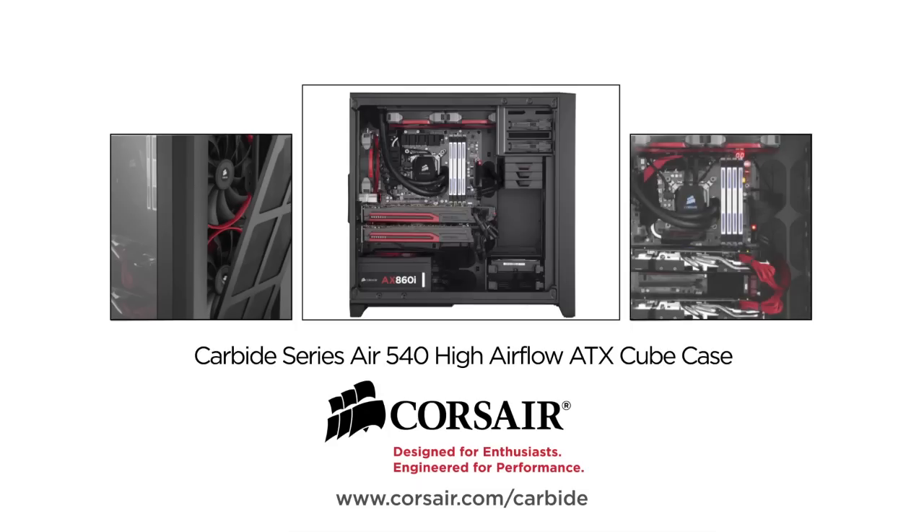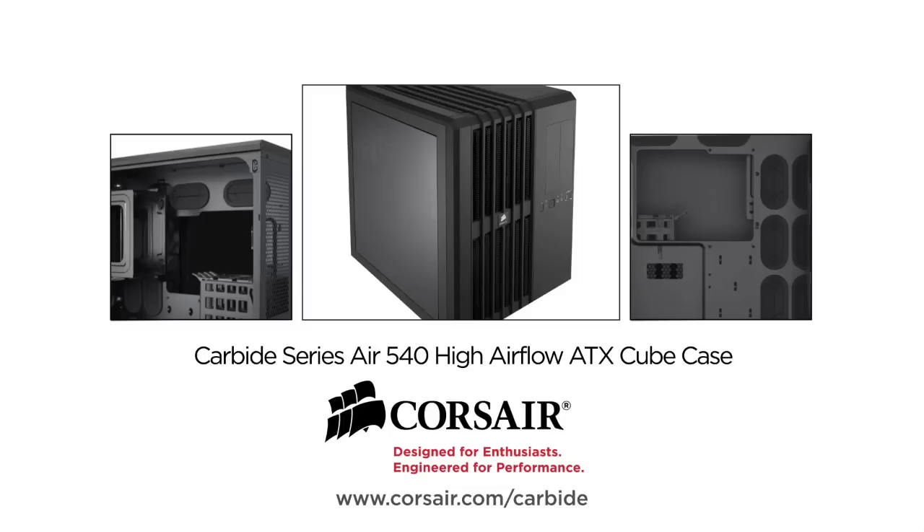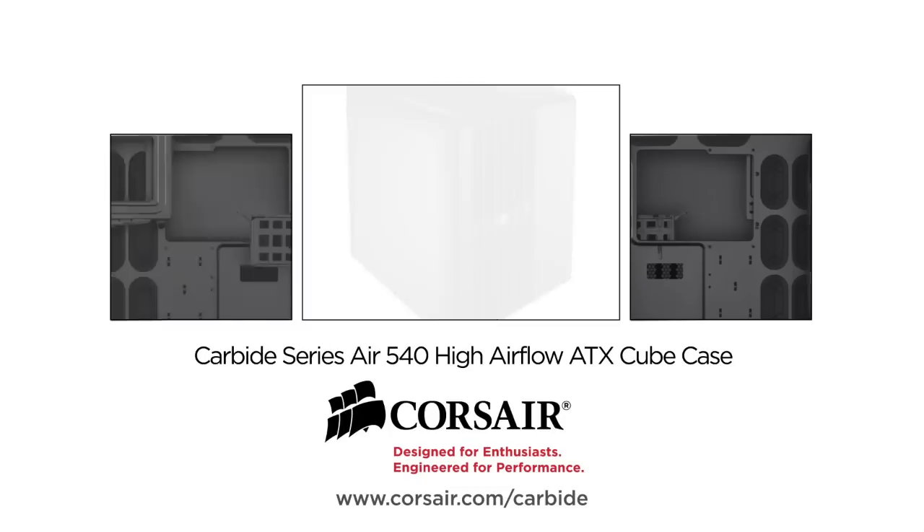The Corsair Carbide Air 540 high airflow cube case is great for air cooling or liquid cooling. Check the link in the video description to learn more.